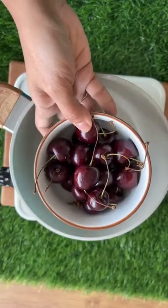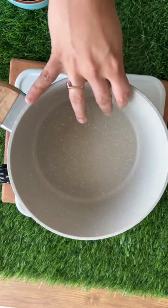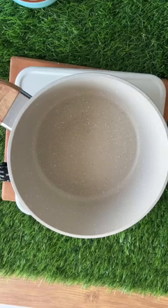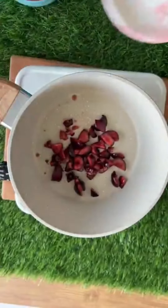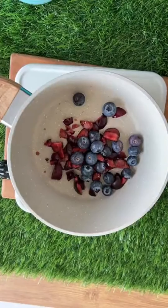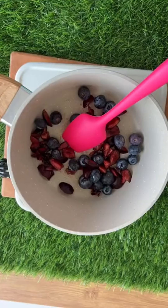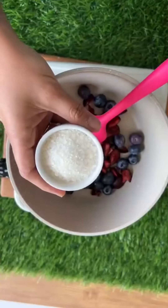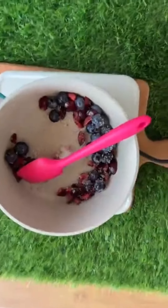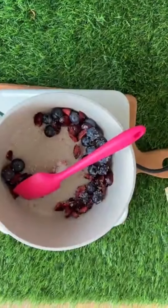I have these cherries — these are Northwest cherries. I have cut them and removed the seeds. Along with the cherries we will also add some blueberries. Cherries are sweet and tart, and blueberries are also sweet and tart. I'm making a small portion. Along with this I am adding some sugar — you can always use any sweetener of your choice, it's not compulsory to use sugar.